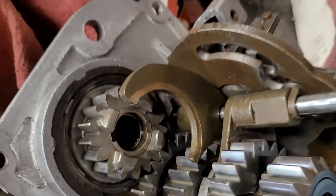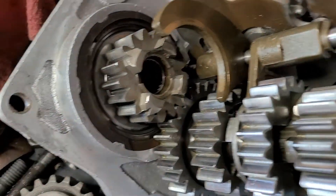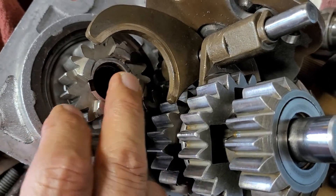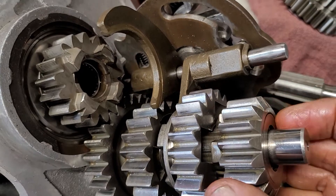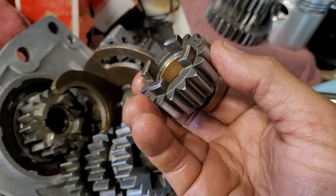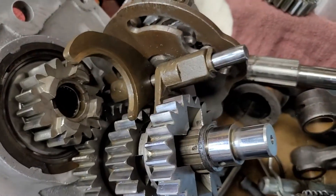Shift forks get a lot of pushing on them. They sit inside this groove right here and they're pushing real hard, and that's what wears them like this. This could be because the lash is wrong between the two, but we'll talk about that when we set it up later. There are tons of other guys with videos on setting this kind of stuff up. I'm just giving you an overview of things to look for. This bushing's good; the rest of the gears are good.